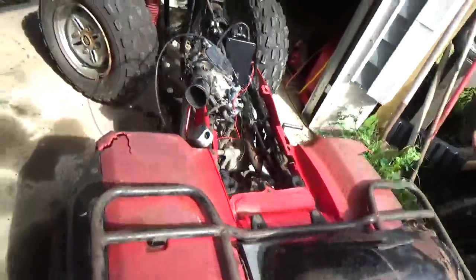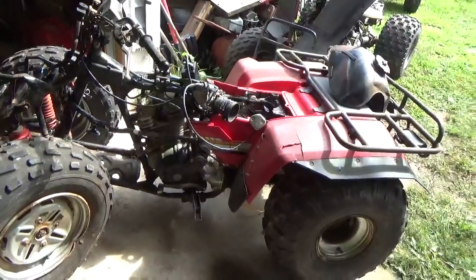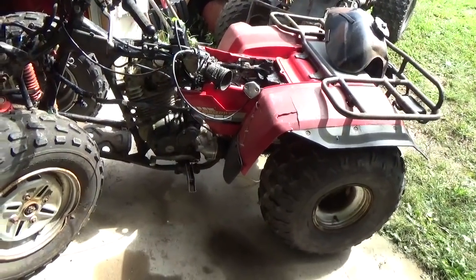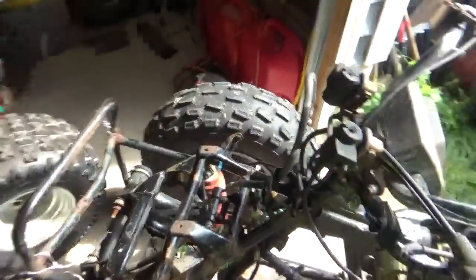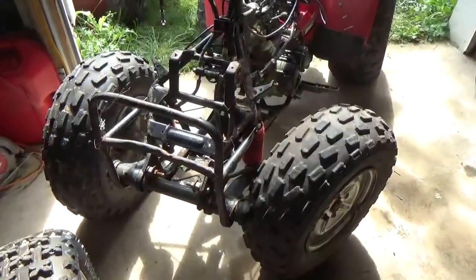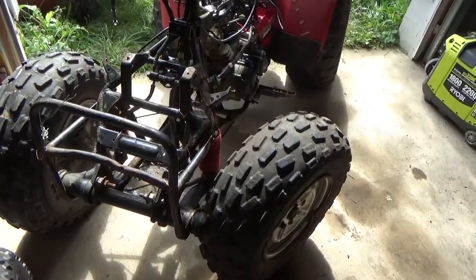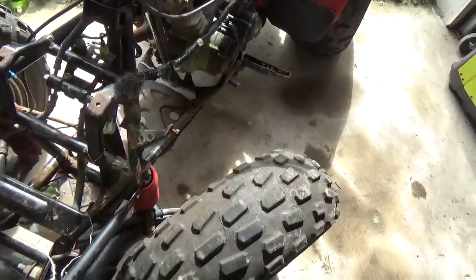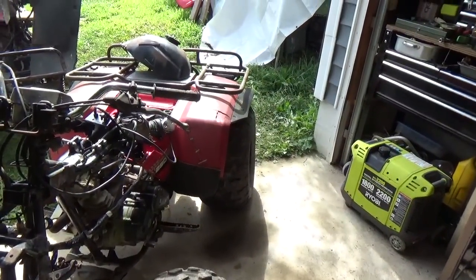This one doesn't leak any oil, but it's somewhat of a smoker, and it doesn't have starting gears either. It's missing some parts — it's missing the front strut, the front connecting link, and the back shock.